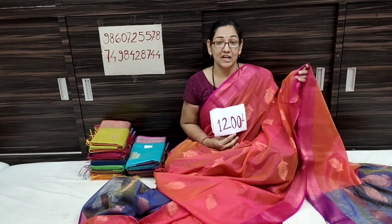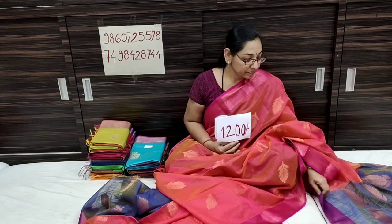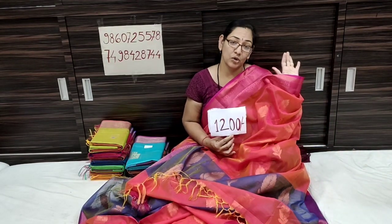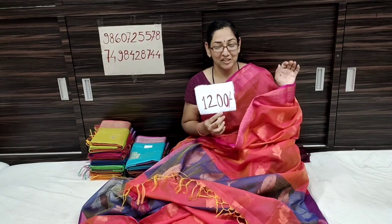The color is orange. The price is only $12. The collection is different — the color is a contrast color.